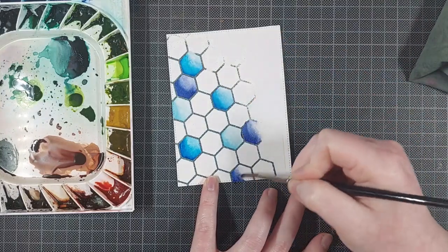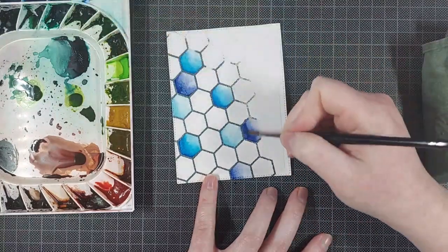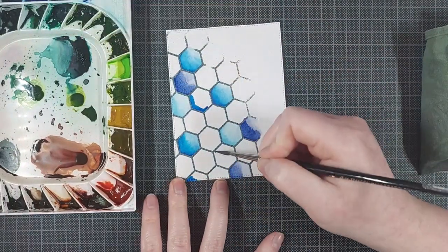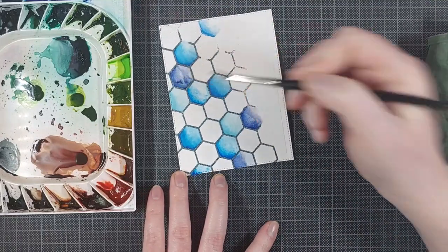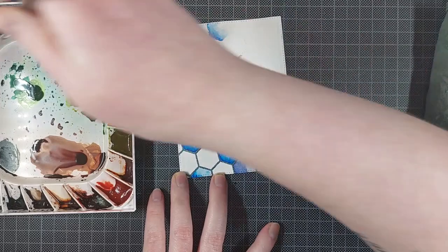I don't usually clean my palette, because the colors I've mixed before are probably colors I will want to use later. So for this hexagon background, I am just using a ton of blues and a couple of purples as well, though I mix those in with the blues, so it's more a bluish purple that I end up with, and I really like it.